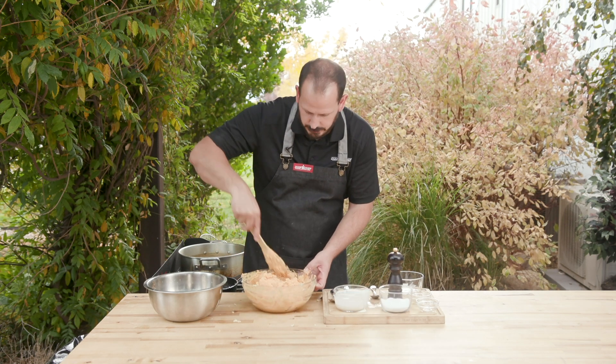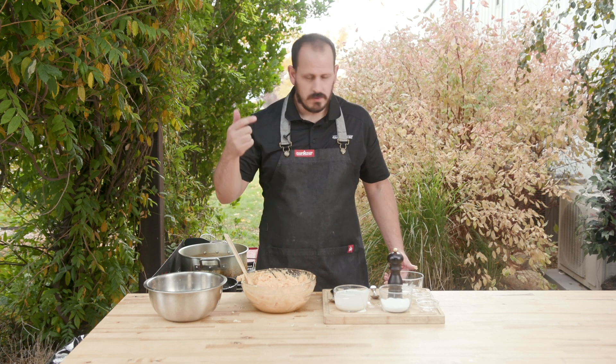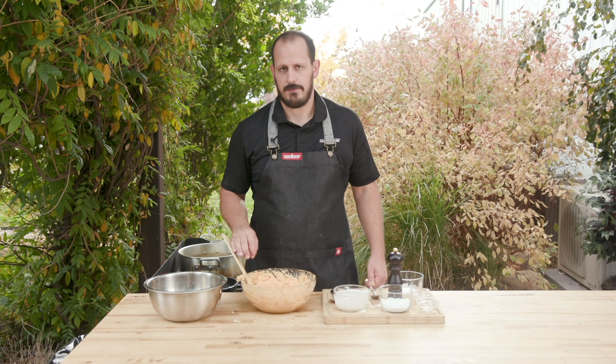I mean, super simple. Like I said — russet potatoes, sweet potatoes, salt, cream, garlic, butter, and shallots. That's everything.